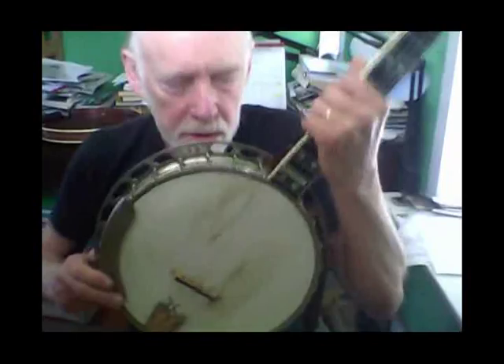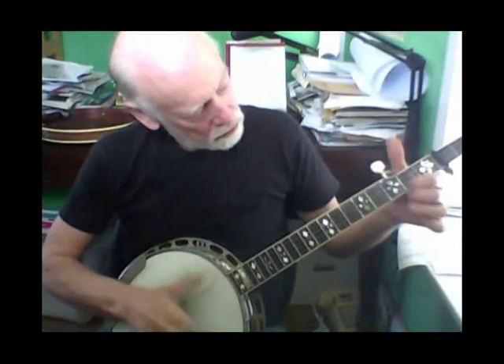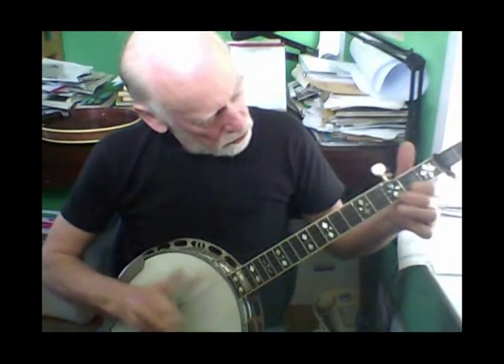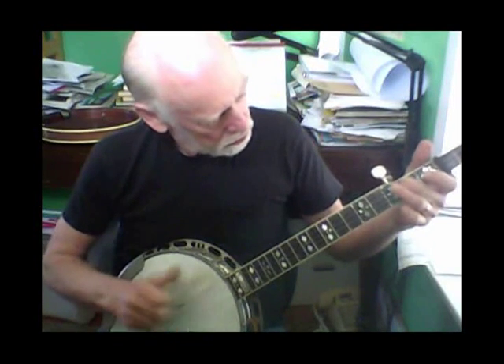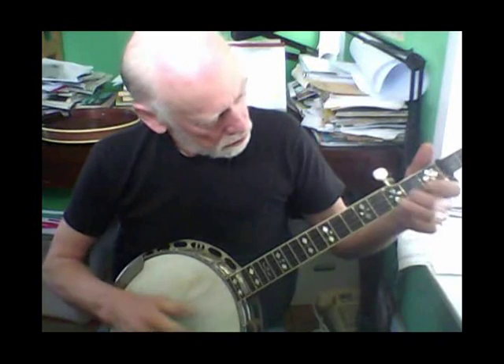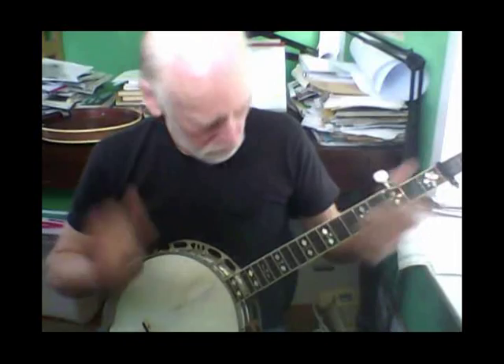Seems to be happy at an E-flat. Let's hear how it sounds. The notes just kind of hop off the strings, and that's the way it should be. Resonance tuning.